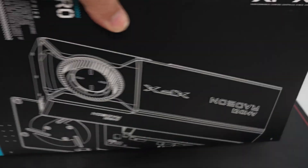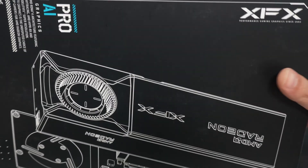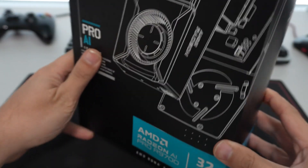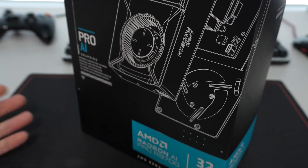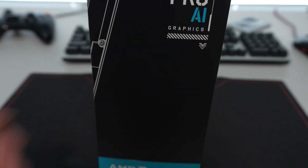Anyway, that's not the point of this video. The point is to do an unboxing and look at this actual GPU to show you guys what is included in the box. This is the XFX model. All of these models, to my knowledge, are just going to be reference models because they are AMD Radeon Pro.